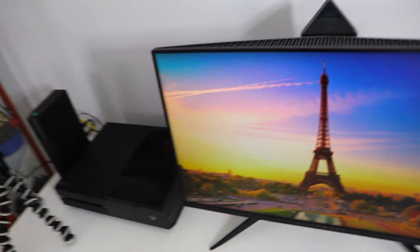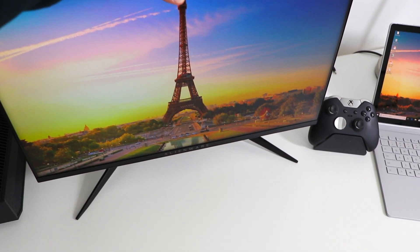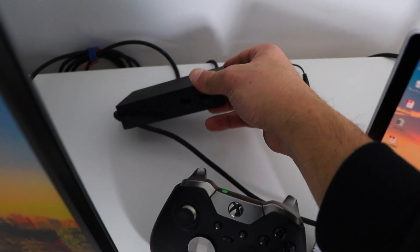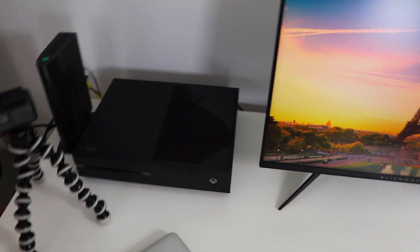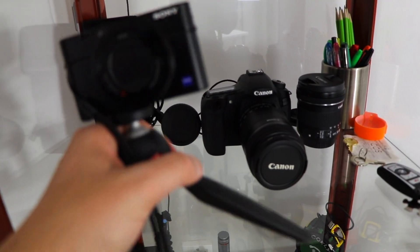This is the Alienware monitor — it has a 240 Hz refresh rate, it's a great monitor, and you can maneuver it up and down, tilt it, and rotate it about 90 degrees. This is a little stand I picked up for my Xbox controller and it doubles as a charger. This is a docking station for the Microsoft Surface — once I plug this in, everything interconnects. And here's my MacBook Pro and Xbox.